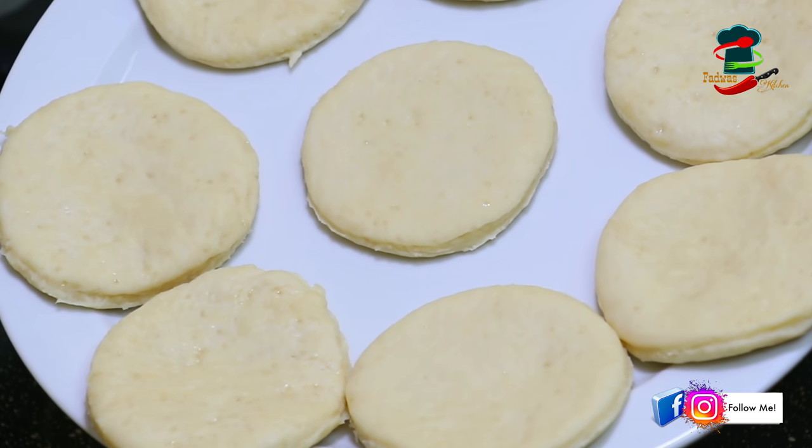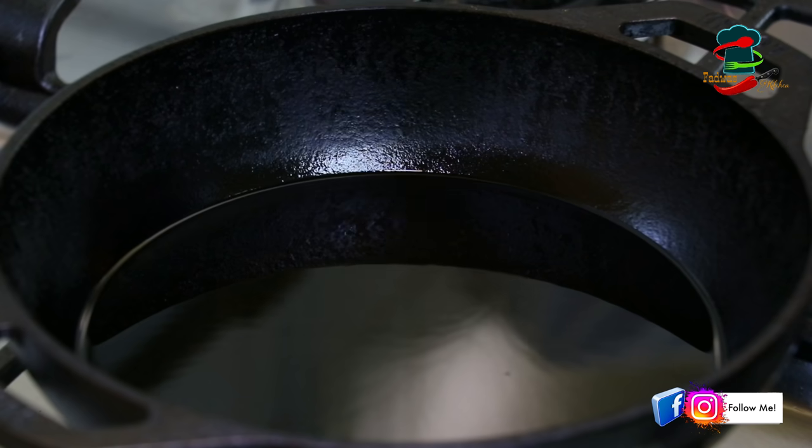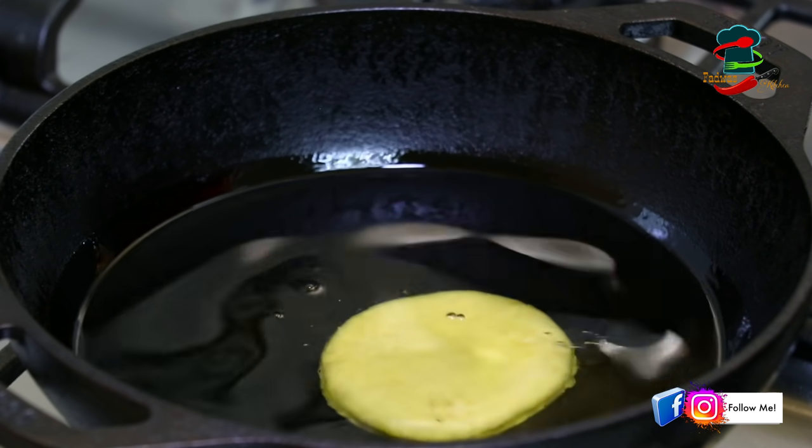For this, we fry it for about 10 minutes and do it well. Then we add it on both sides. See, it will not be possible to process it further.